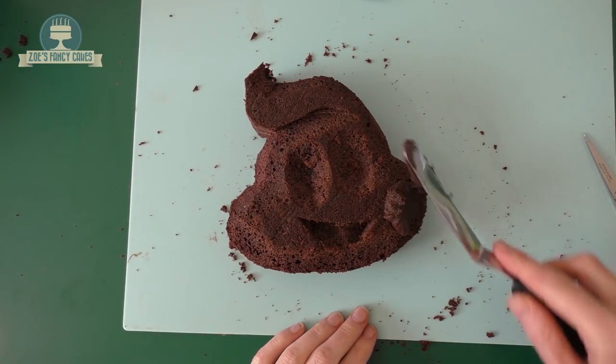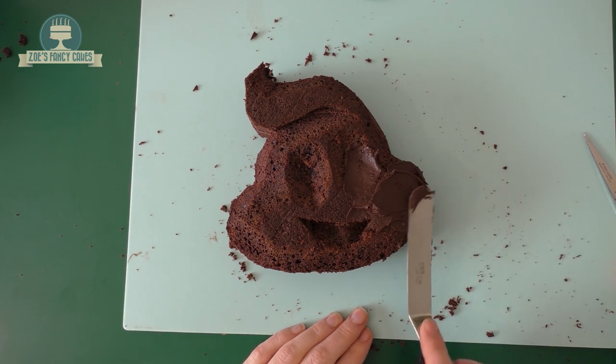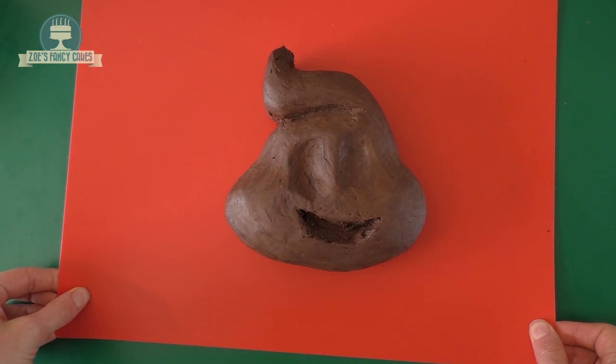I'm using ganache to cover mine, but if you prefer you can use buttercream. I'm going to get a nice thin layer all the way over - try your best to smooth it out as much as you can. Mine's got the odd little lump here and there, but I think that should be okay. I'm going to let it set and then we're going to start by adding the teeth.